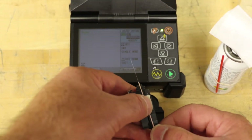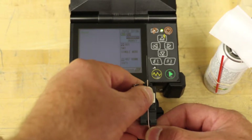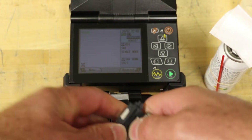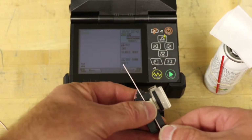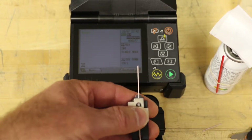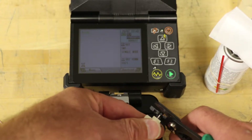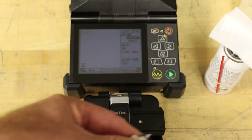Load the fiber into the removable holder with the coating edge even with the end of the holder. Alternatively, place fiber into the holder leaving approximately 30 millimeters of 900 micron or 250 micron coating, then strip as close to the end of the holder as possible, stripping the 900 micron and 250 micron coating and leaving bare glass.